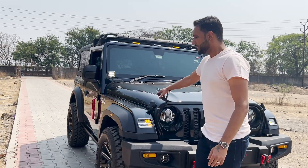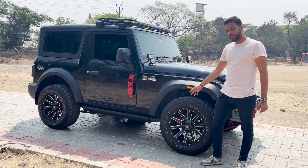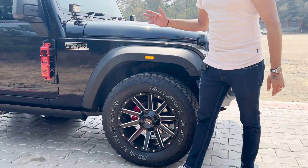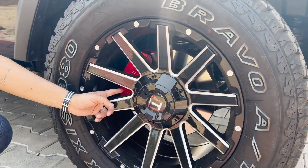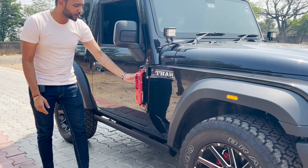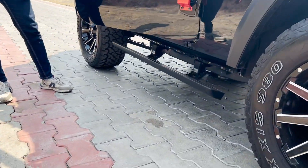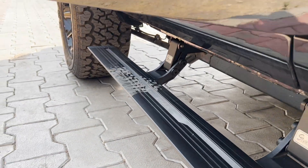Coming to the side, we have installed fuel-inspired alloys along with Maxxis 980 off-roading 285-size tyres — it's a whole white look. As you can see, the look of the car has increased with the alloys and tyres. Along with that, we have installed the calipers in red paint to give it a more beastly look, and side steppers in red colour. The main and very attractive thing in this car is the automatic side steps that we have installed, specifically for the Thar.